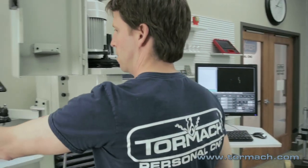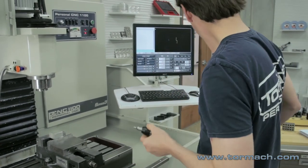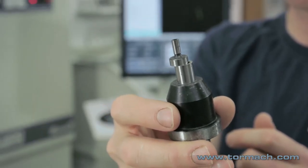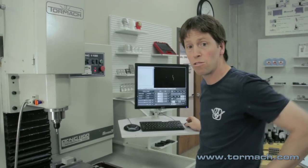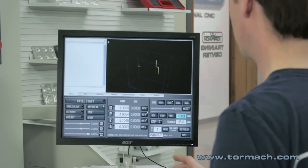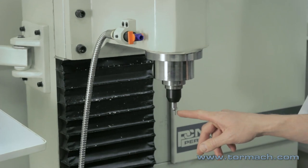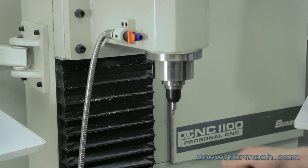Now we'll get the Wiggler edge finder to set X and Y work offsets. One thing to note: most Wiggler edge finders have a diameter of 200 thou, but some are 400 thou, so make sure you know the diameter before using it. The spindle must be running to use this tool — a common speed is about 1000 RPM. Type 1000 RPM into the RPM DRO and hit the spindle forward button. This tool is called a Wiggler because it actually wiggles. I would not use my finger on a spinning cutting tool, but a Wiggler is a relatively safe tool.